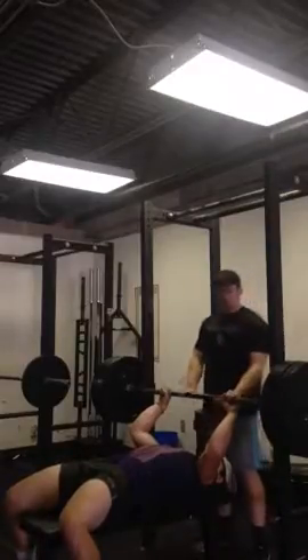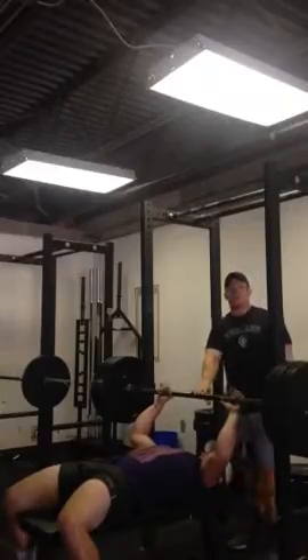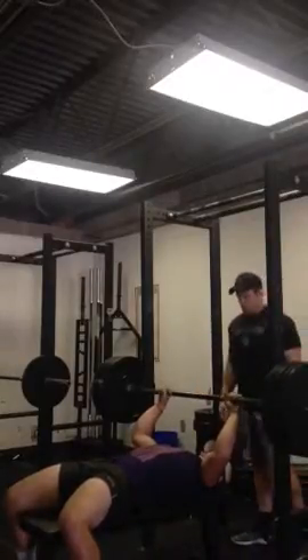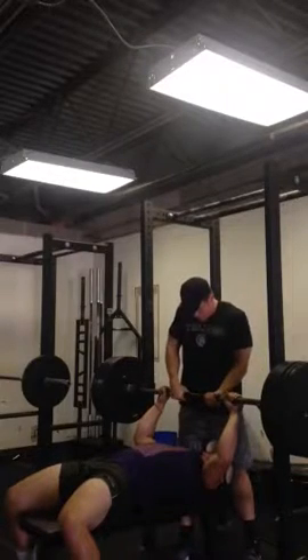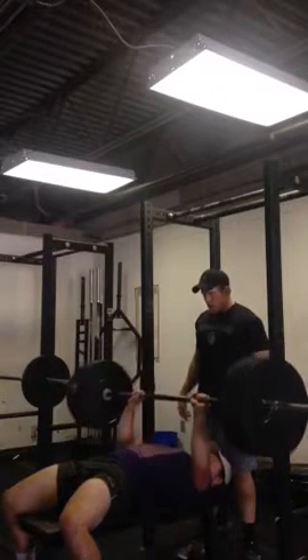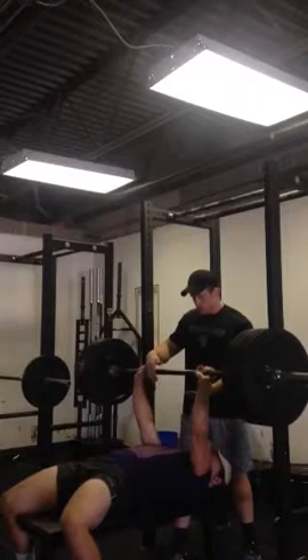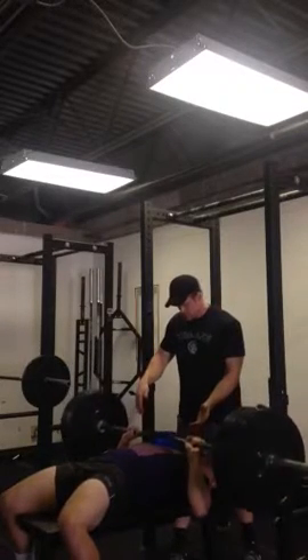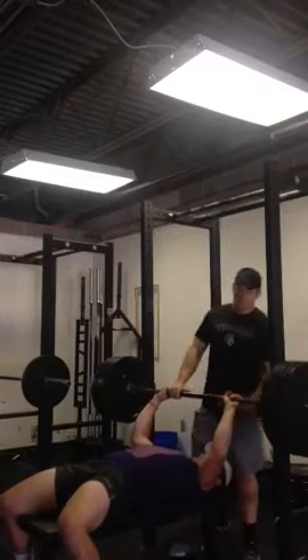Grip width: we want to be about a thumb's distance away from the start of the knurling. We're going to lift off on his count of three: one, two, three — come up and out. Bar goes below the nipple line, he explodes up. We'll do one more. Good — we'll rack it in. Perfect.